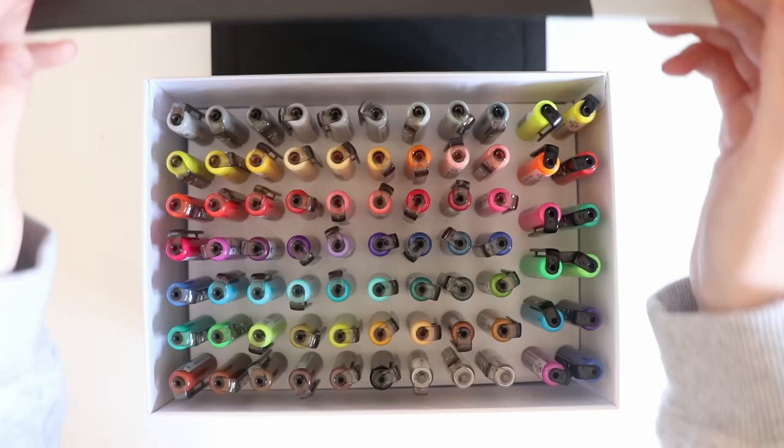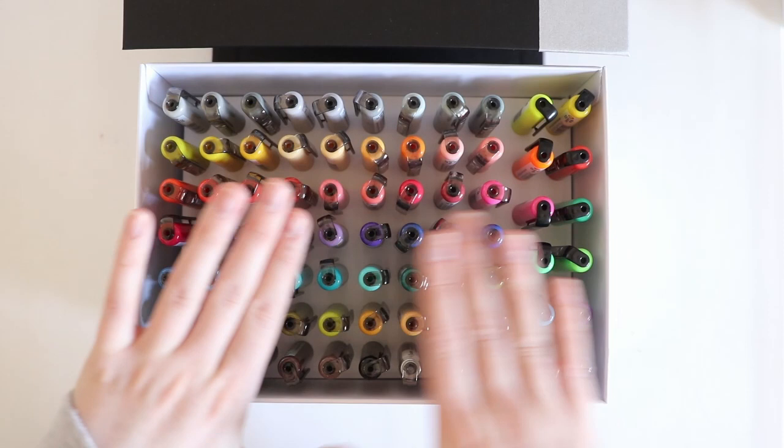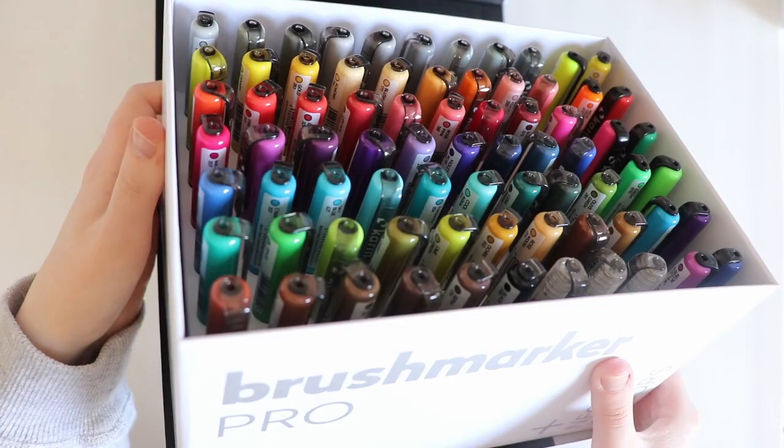Let's open it up — wow, look at all those! I'm quite surprised because usually it says to lay your Karen markers flat, like horizontal, but these are face-up. I'll just get a close-up of them.